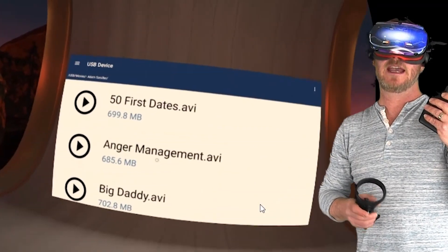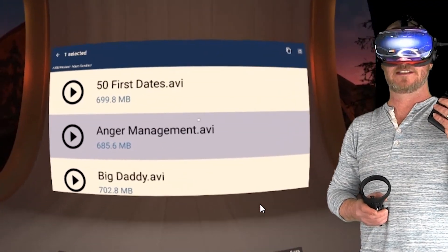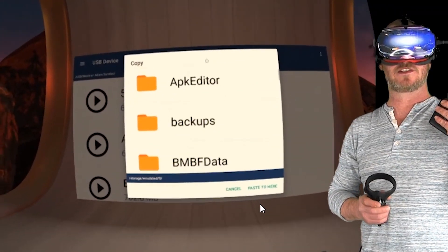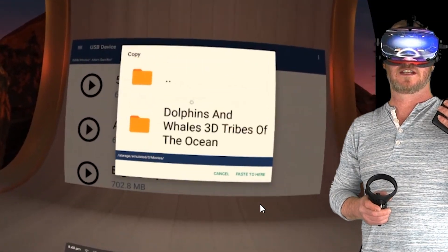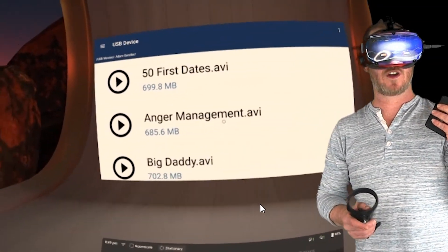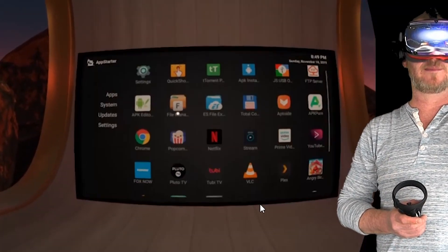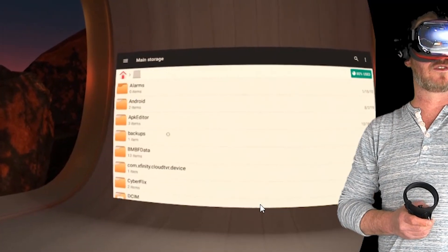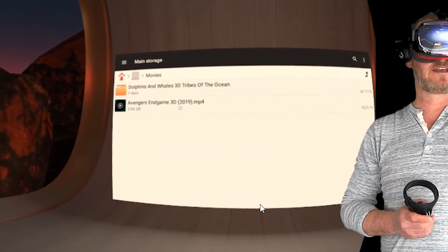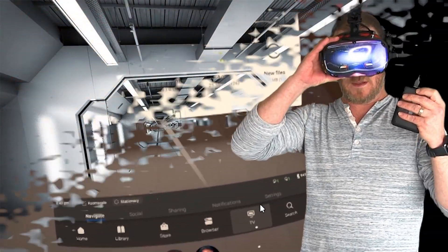Now let's say this is a 3D movie and you want to copy it over — super simple. Just long press and hold it until it's selected. In the top right you'll see the little copy icon; click that, then Copy To. I would say Movies is a good destination. Click on Movies and then click Paste Here, and you're done. That video has been transferred over to your internal Movies storage folder. If you want to get to it later, open up File Manager, go to Main Storage, click on Movies, long press on the movie, and delete. That movie is gone.